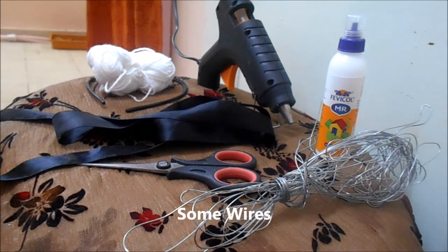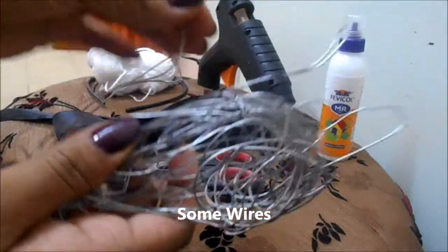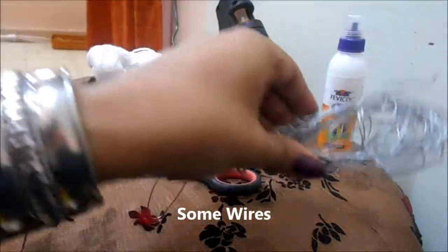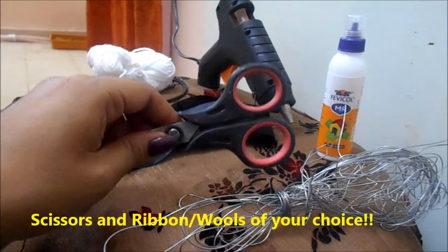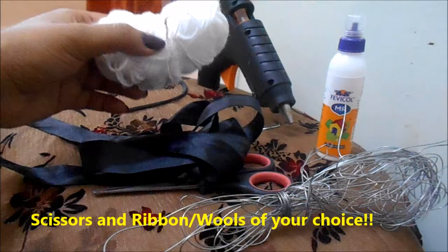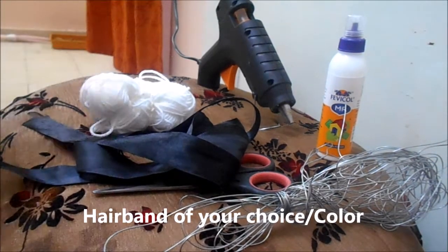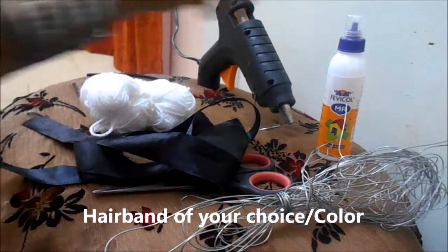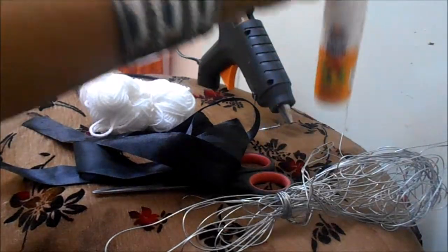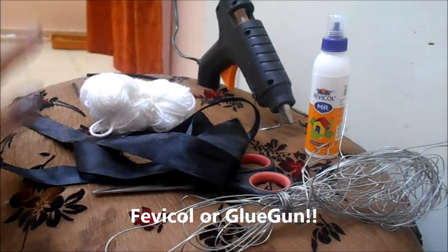For this you will require a wire — thin wires, which you can get at any departmental store or wire shop — a pair of scissors, some ribbons, some wool (that's optional, whichever you prefer), of course a hairband, a Fevicol and a glue gun. These two are optional; whichever you have, you can use that.